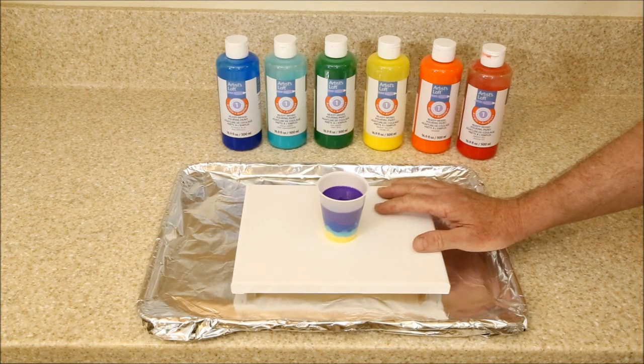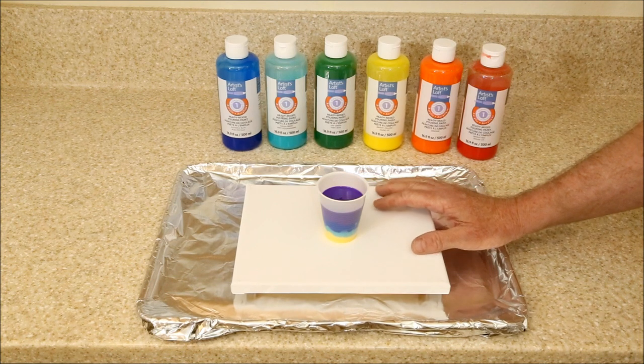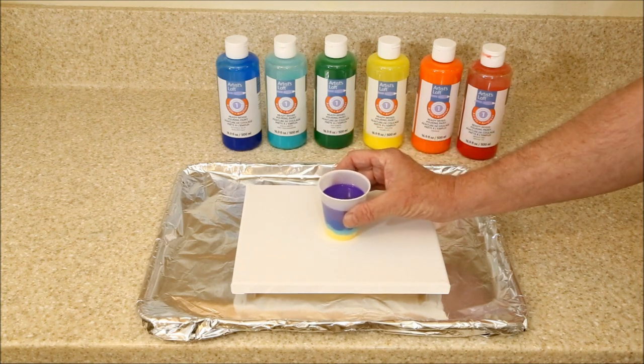So far I've been doing circular pours, or what some people call ring pours or tree pours. Today I'm going to be looking at linear pours, where instead of moving the cup in a circle, I move it straight back and forth. We'll see what that looks like.